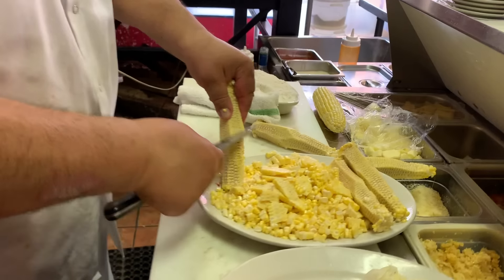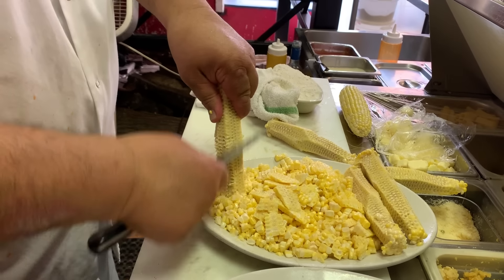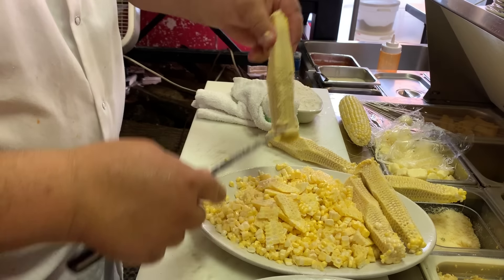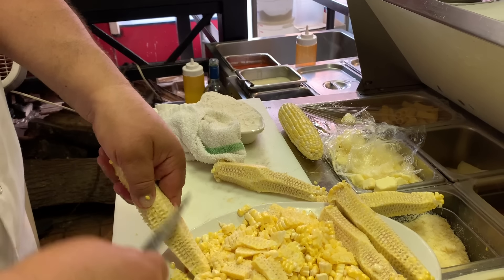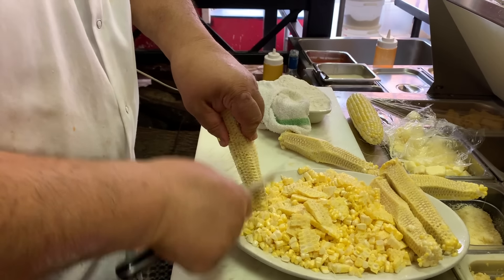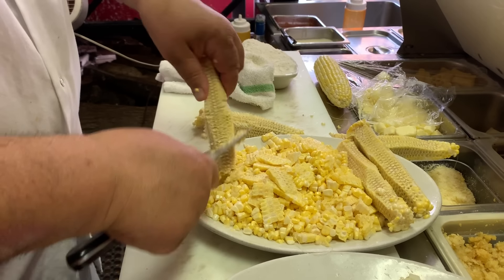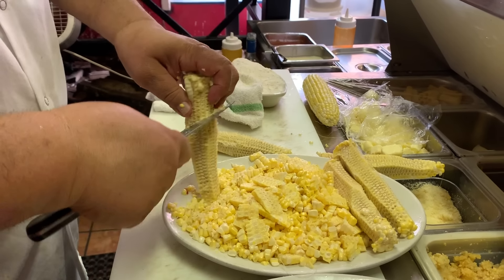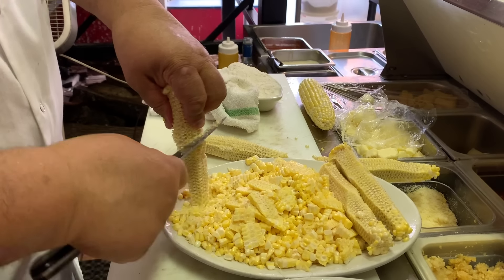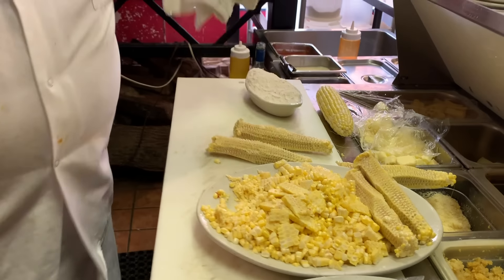I'm going to show you this now — it's called milking the cob, milking the cob. Look at that difference — that's all flavor right there. And now we're going to save our cobs and put them in the soup. It's crazy what we do for flavor, but trust me, it's worth it. Those are all bits of flavor.